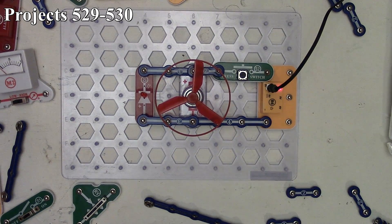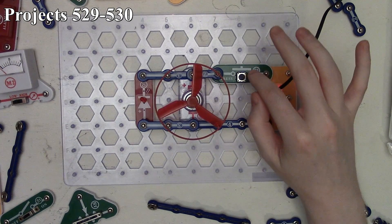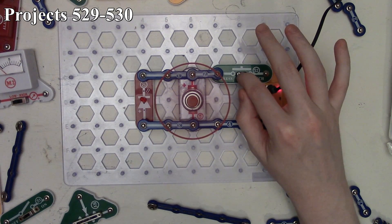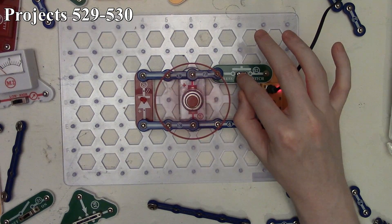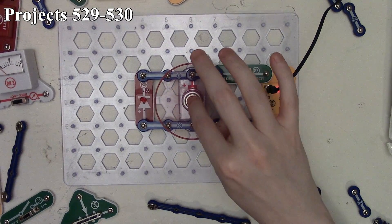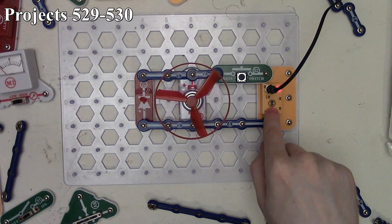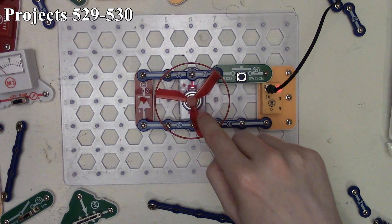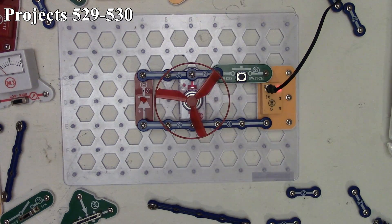We have our three volt source, controlled by our press switch, with our fan and motor, and our LED. The fan has the positive going one way and the LED has the positive going the other way. We power up the circuit — the fan comes on but the LED doesn't light because it's in reverse polarity. When I take my finger off the press switch and watch the LED, the LED flashes. That's because when we disconnect the source from the circuit, the motor with the fan provides inertia and momentarily has enough current to light up our LED.